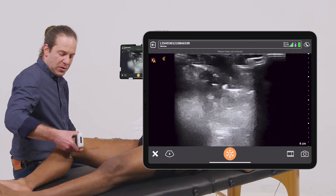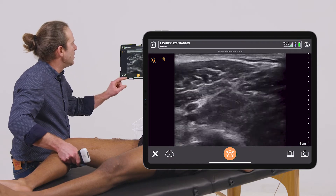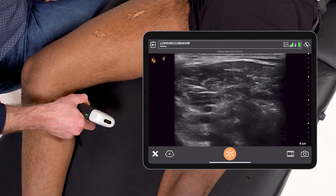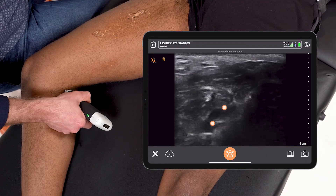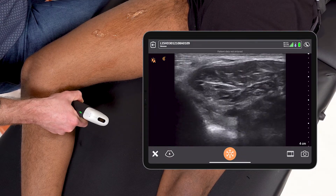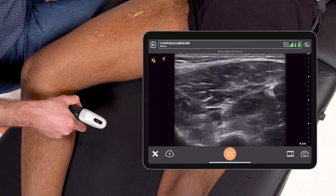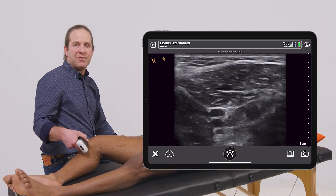Once the vein drops out of view, I'll resume the scan in the popliteal fossa. Here, finding the popliteal artery and vein, going as proximal as I can, and then restarting those compressions as I travel down until the vein trifurcates and splits into the calf veins.